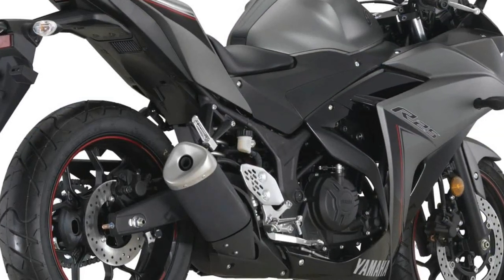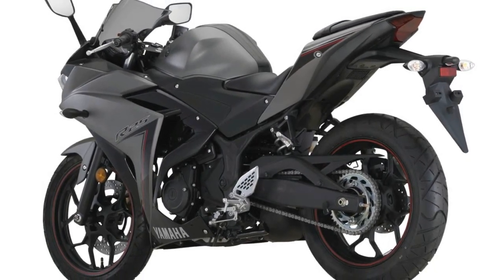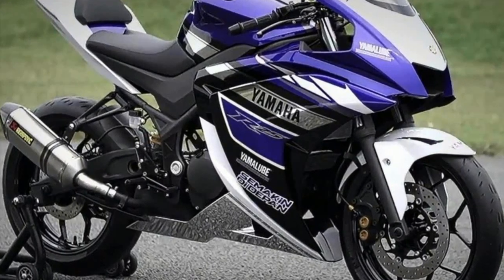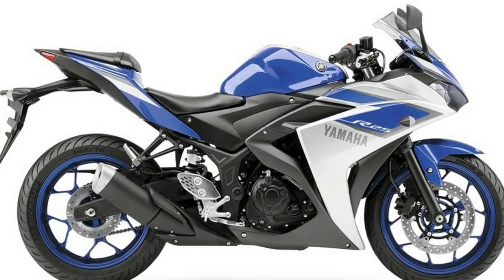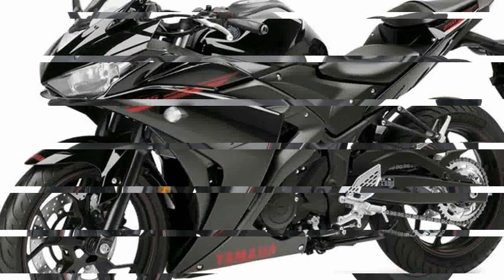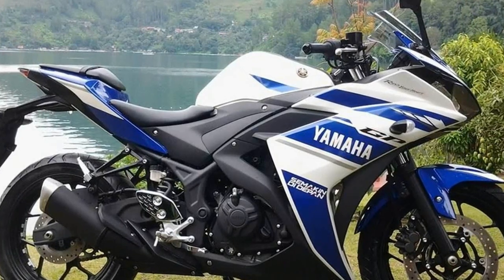Yamaha unveiled the much-awaited 250cc bike at the 43rd Tokyo Motor Show on November 20, 2013. Dubbed as Yamaha R25, it was in the concept stage, but now the company has officially unveiled the production version of the R25, and it will be sold as YZF R25. The unveil event took place in May 2014 in Indonesia. The company also hinted at launching the R25 in India and other southeastern countries by 2015.